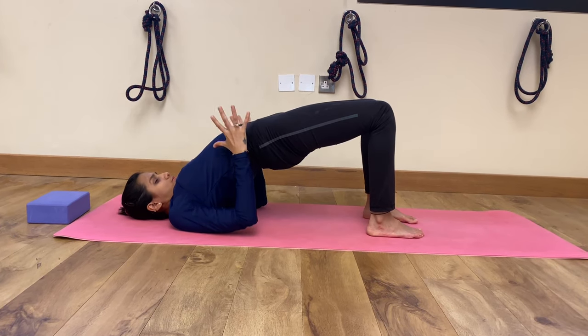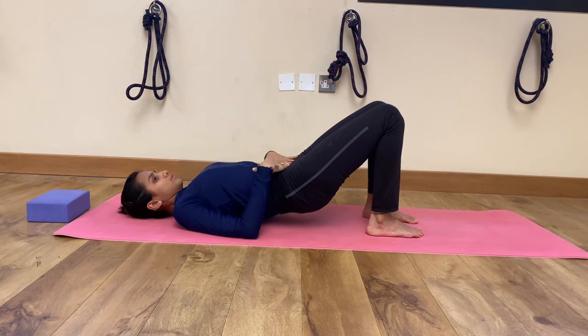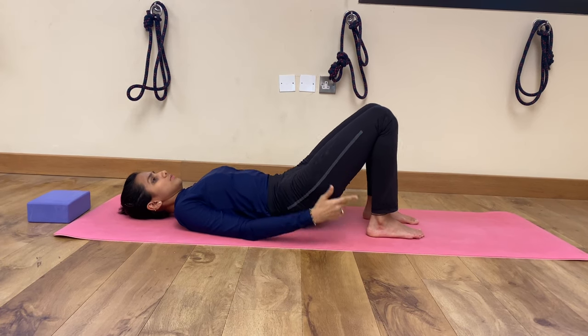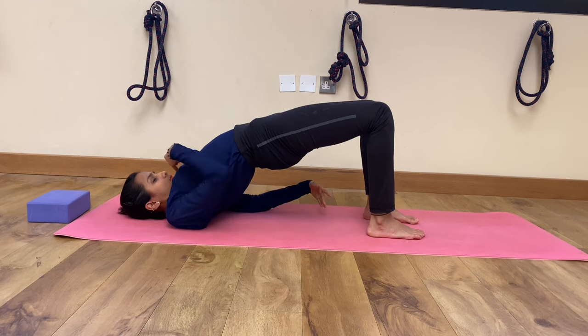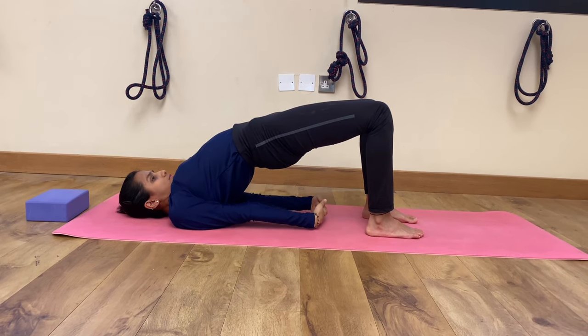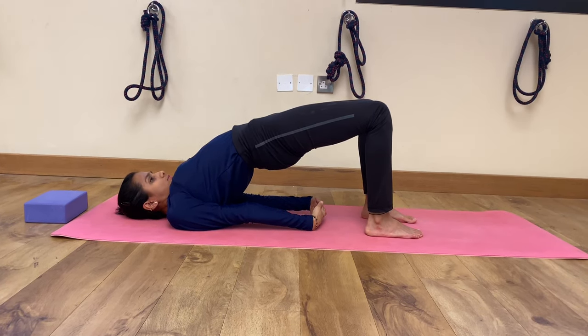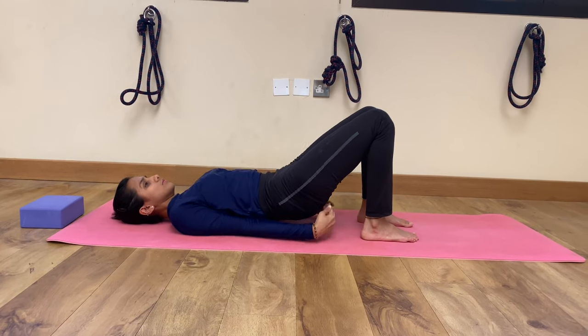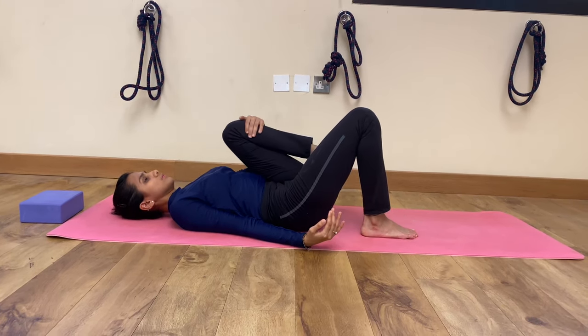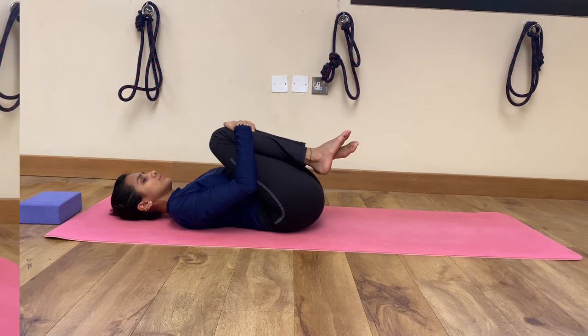Inhale and stay for a few deep breaths. As you breathe out, rest your belly down. Inhale, interlock your fingers, stretch your arms forward, and feel the tightening in your hamstring, butt and core muscles. This pose tones your hamstring and glutes. Then you can rest in Pavan Muktasana.